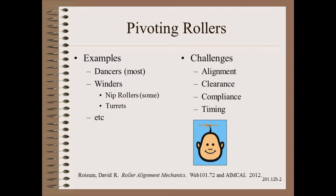The most common pivoting roller is a dancer. Winders may also be pivoted in part, such as some nip rollers, or in entirety, such as the turret winder.